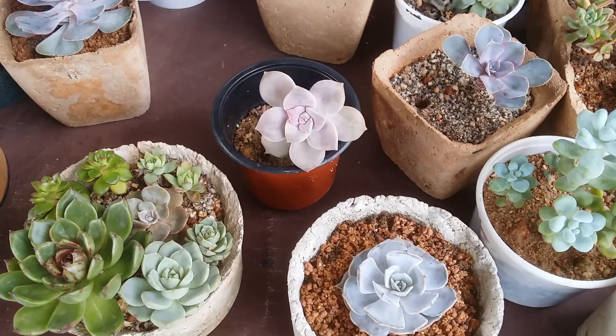Apart from that, farina is also known to reduce the risk of fungal attack and fungal infection, because the waxy coating tends to protect the succulent. A lot of times succulents are not attacked by pests, mold, or fungus because of this protective layer.